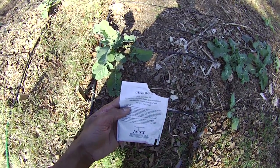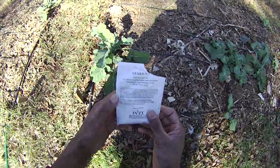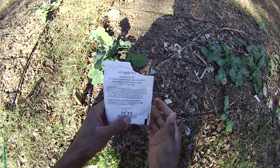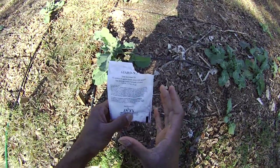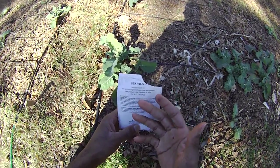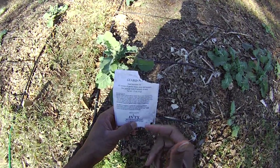You hear me talk about hairy vetch all the time, and this is a very important thing to have in your garden. This is kind of the magic powder, the pixie dust. If there's ever a pixie dust and magic powder for gardening, it's this seed inoculant stuff.